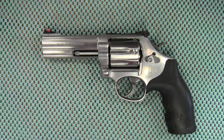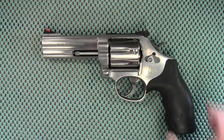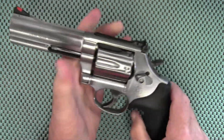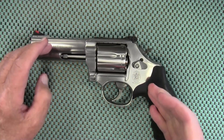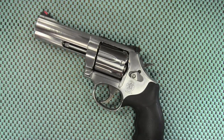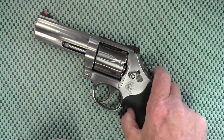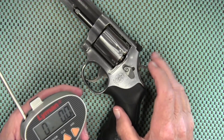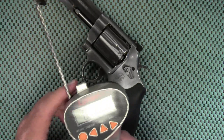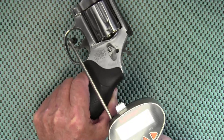Hey guys, it's time for another Trigger Pull Thursday, and today we're going to take a look at my favorite revolver, the Smith & Wesson 686 Plus. I have this loaded with snap caps and it has a factory trigger in it. Eventually I'm going to put a Wolff spring kit or some kind of aftermarket spring kit in this to lighten the pull, but for now we are taking a look at the factory trigger setting. I believe the double action pull is going to be more than 12 pounds, which is what my scale will measure, but we will test it and see.